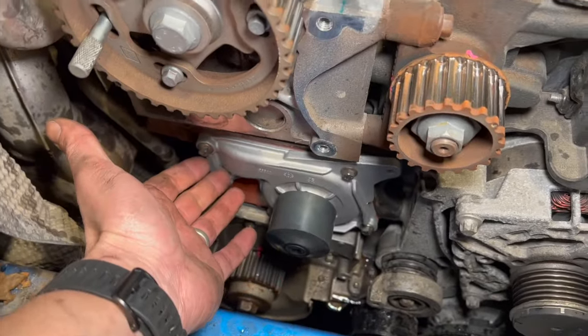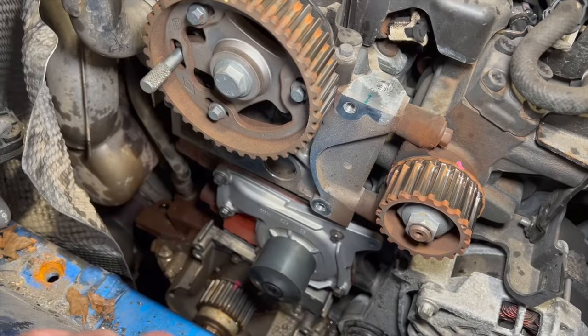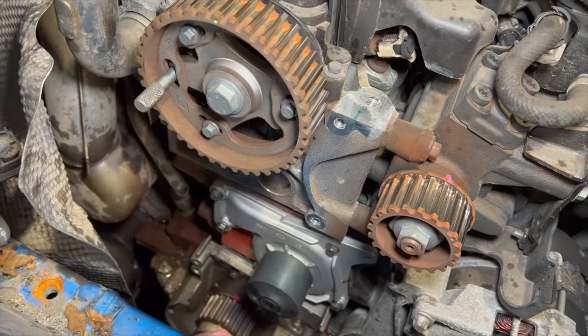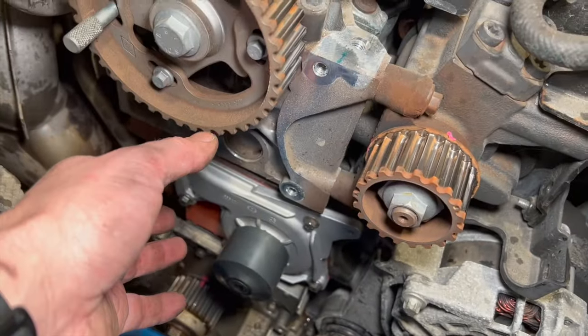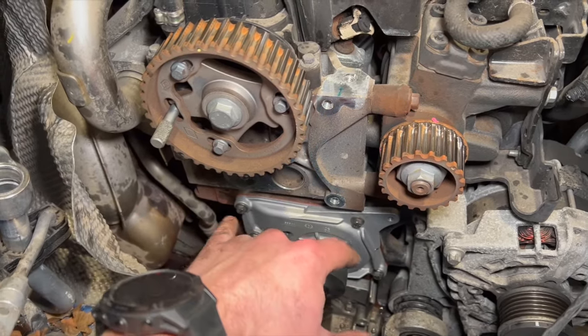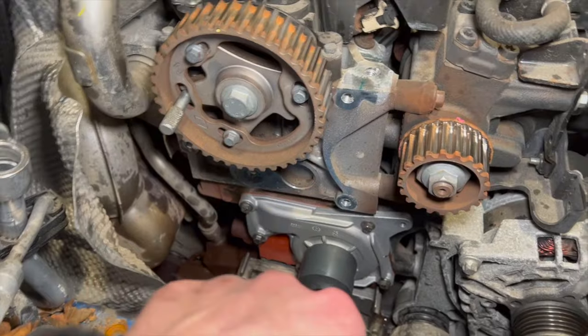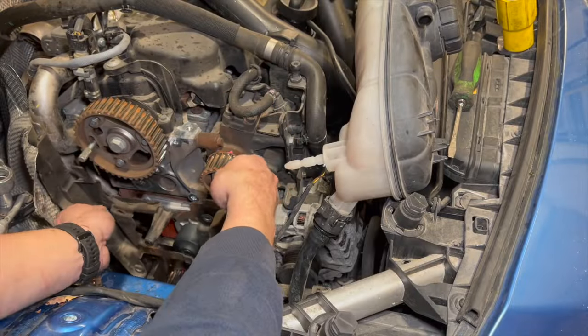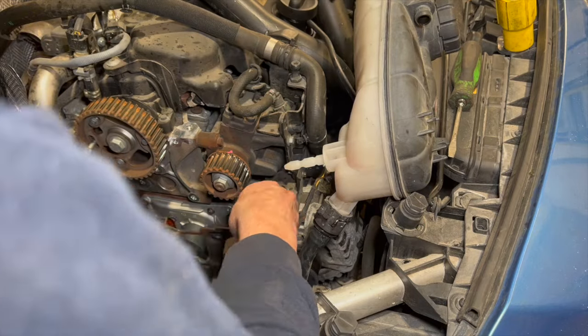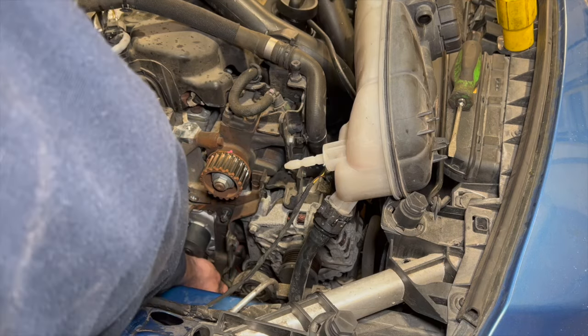With the cooling system now sealed again — except for the header tank pipe — the important next step is putting that back cover on before getting too carried away with the belt. Refit it with the three 8mm bolts. Then we can move on to fitting the tensioner and the belt.